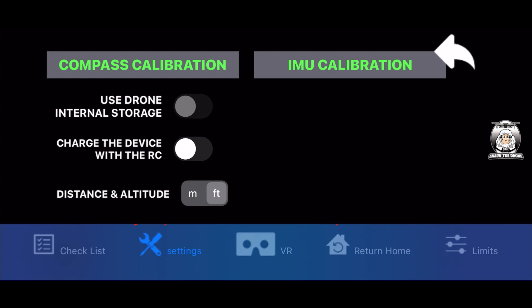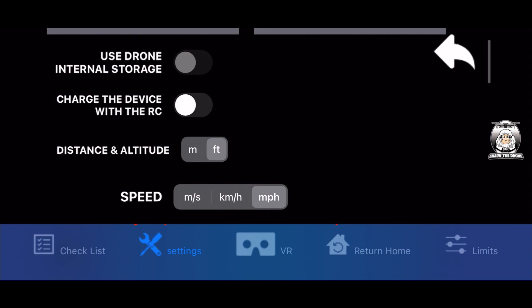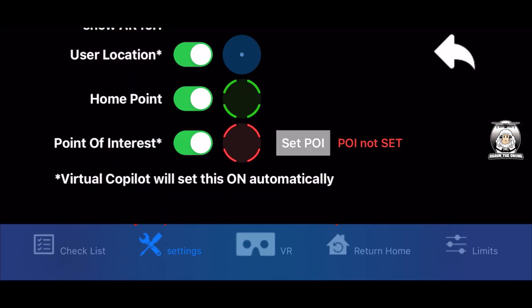Settings will differ between Android and iOS - I'll be using iOS. I've got distance and altitude in feet, speed in miles per hour. The most important one is gimbal - for racing you'd use FPV, but for normal flying you have it in follow mode. I always say it's up to you how you want your settings. Pilot mode I've got on number two. Video dimensions I've got fit content. You can have the grid on if you want - I don't tend to use it but a lot of people do.